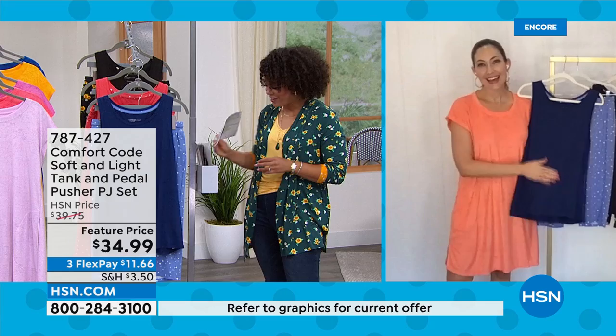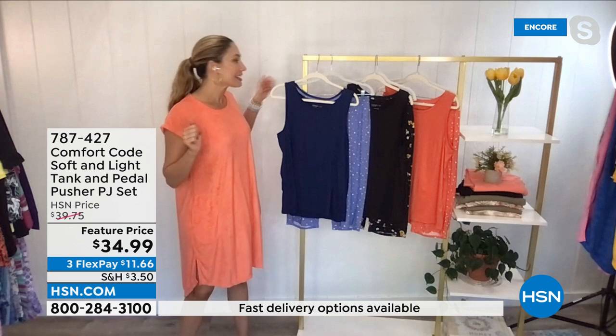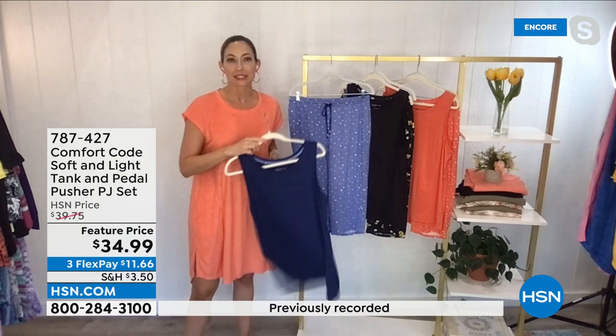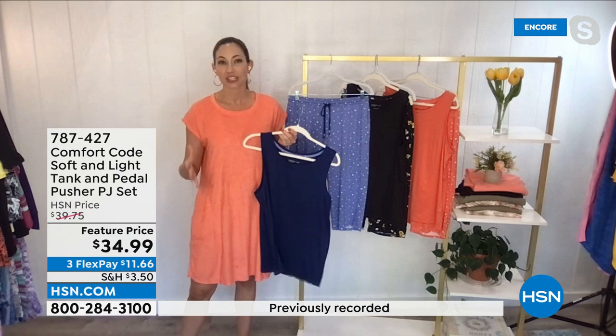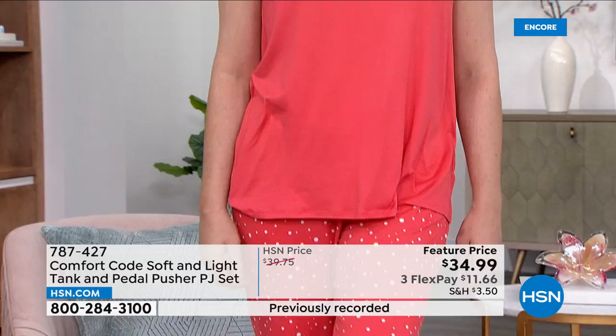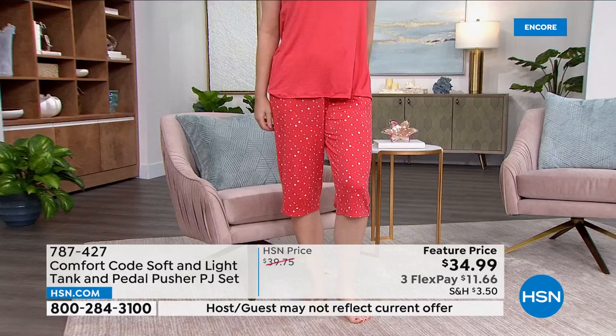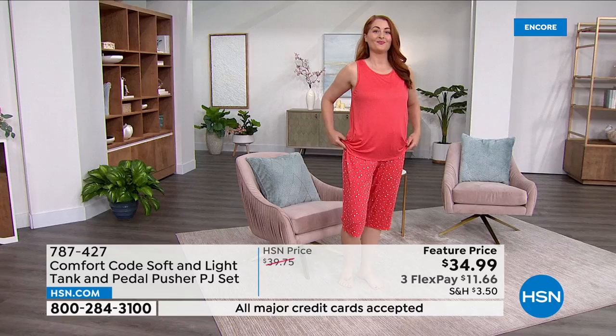Welcoming in brand ambassador for Comfort Code, Amy West. Amy: the poolside terry is brand new, so grab it while you can. This PJ set is also brand new — first time we're bringing it out sleeveless for these summer months. It's our core soft and light fabrication, which we do in PJs a lot and always gets great reviews. It is light, ultra soft — almost feels like a cozy stretchy rayon. It's a great knit, completely opaque, completely appropriate no matter who you're around.